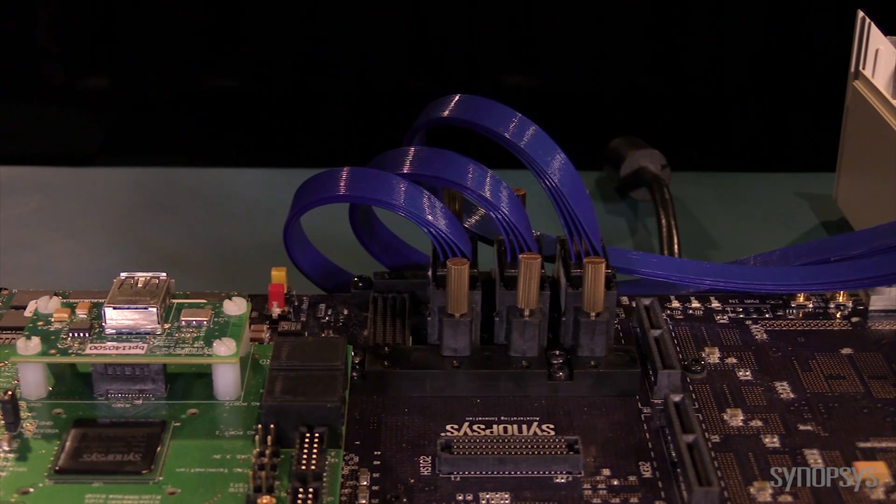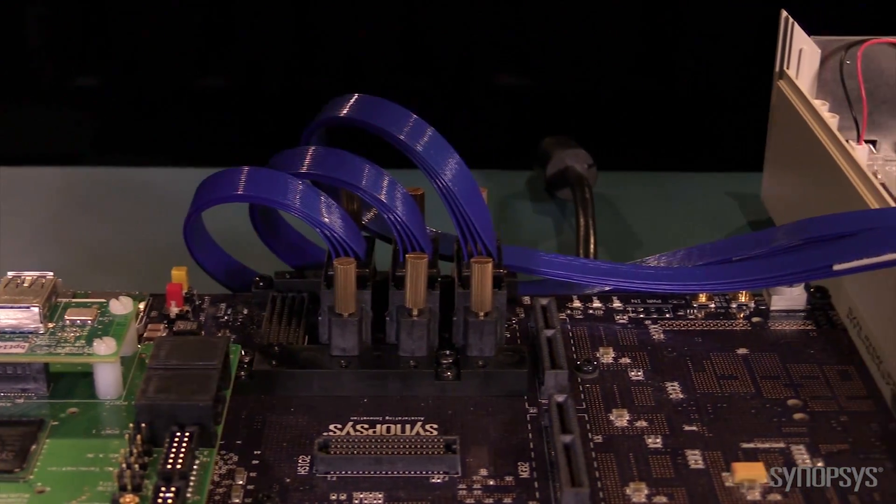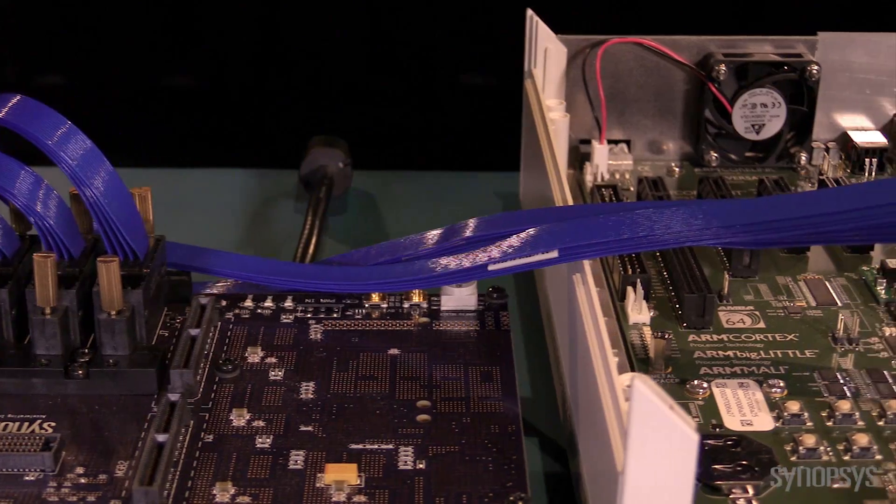We connect the kits physically and logically. The physical link uses three HAPS TRACK3 cables to connect the kit to the Juno ADP.